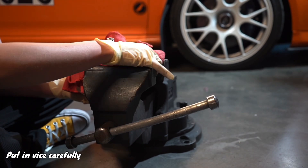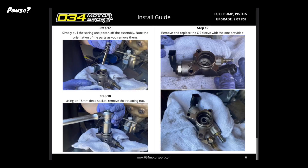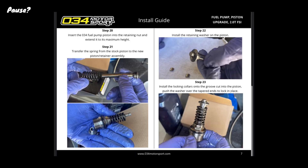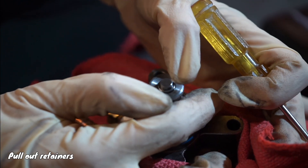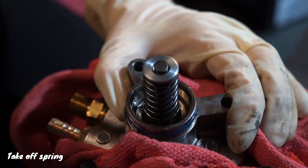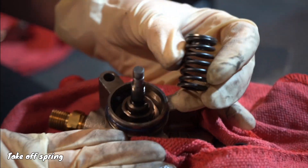For this part, typically what you're going to want to do is literally just pull off the spring. I couldn't, so I had to take off these retainers first, which was a real pain. And then I just pulled the spring off from there. And there's the piston and the spring.